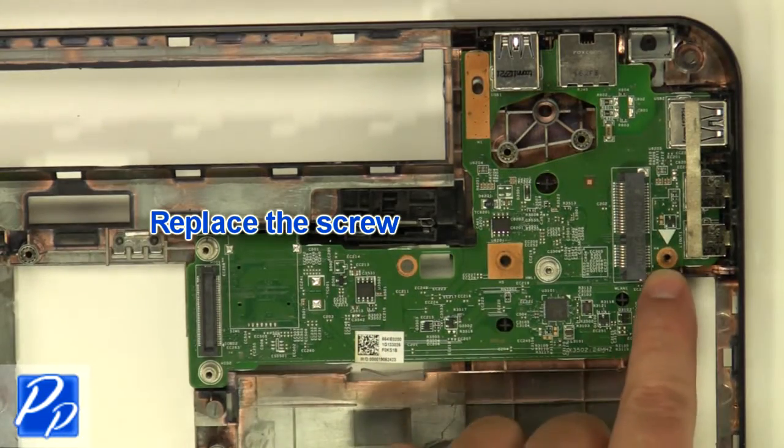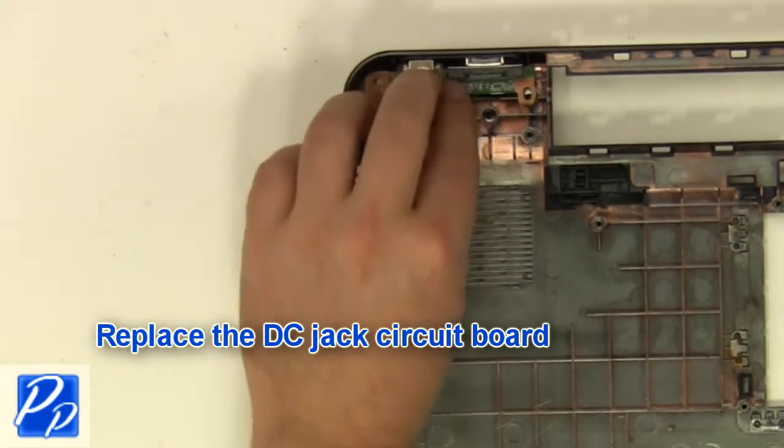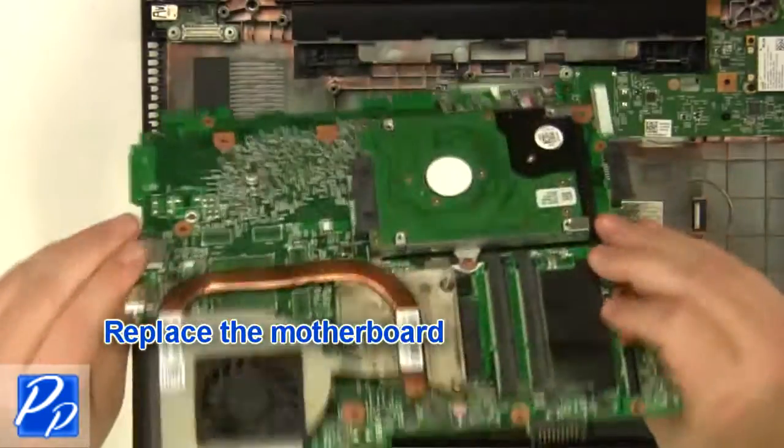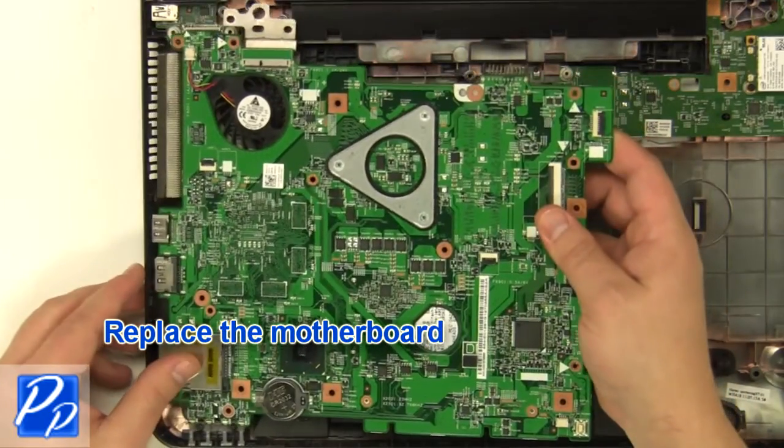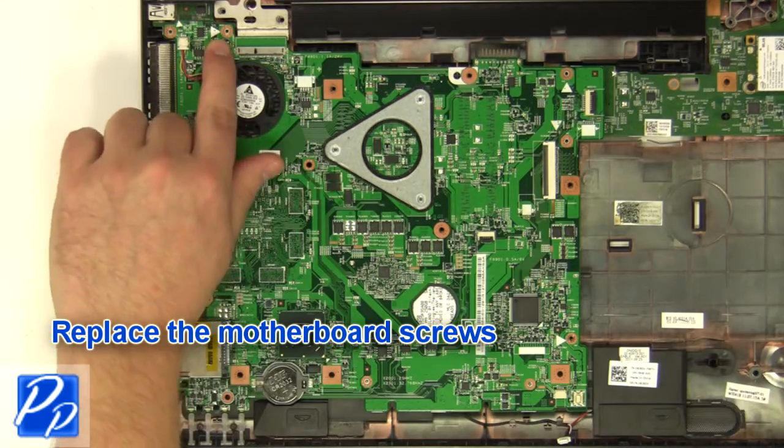Replace the screw. Replace the DC jack. Replace the motherboard.